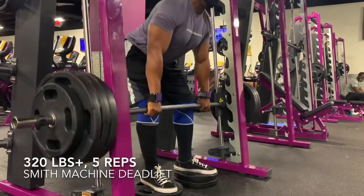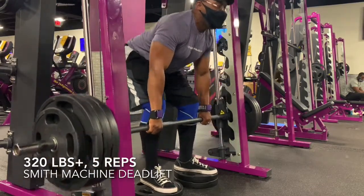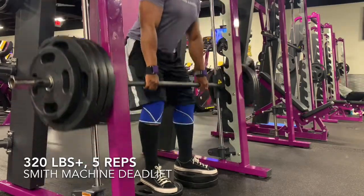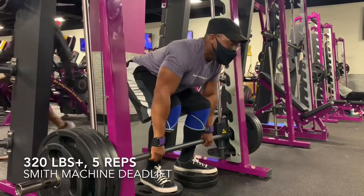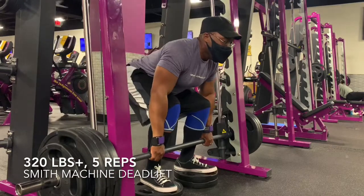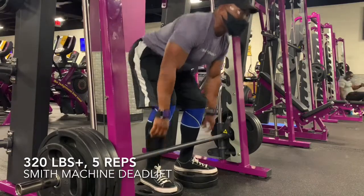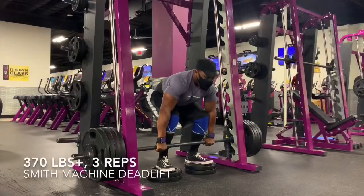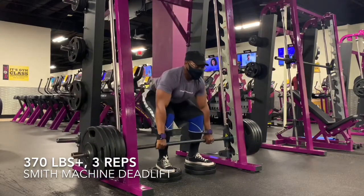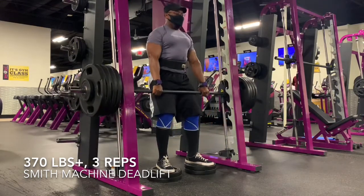Now, on Saturday, the Planet Fitness in Baltimore City is not 24-7. On the weekends they close at 7 p.m. I got there at like 6:15, so I had less than an hour, and I actually rushed through this. Considering how little time I was in the gym, I was pretty happy with this. So I decided just to deadlift and get the most I could out of that.